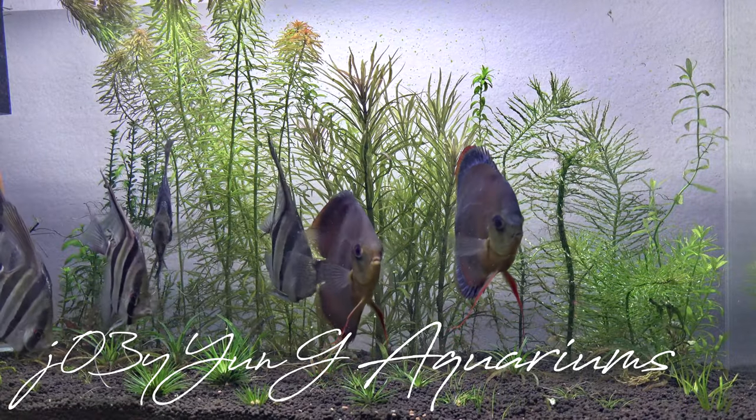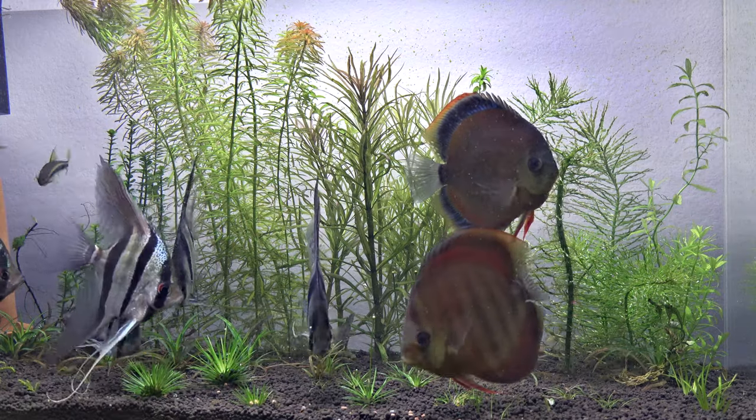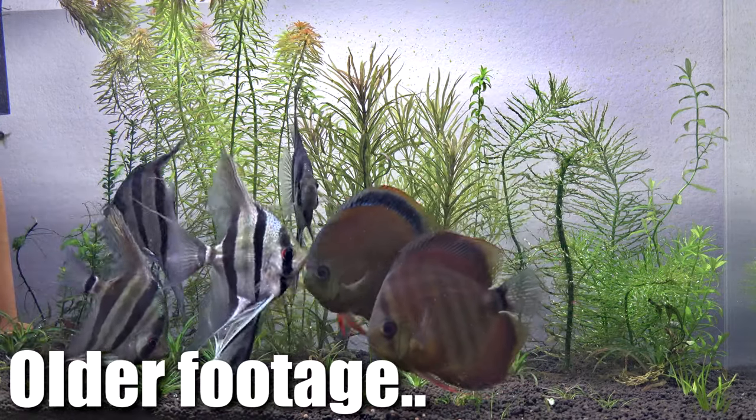What's going on guys, this is Joy Young coming at you in another video for the week. This week I want to give you guys an update on what I'm planning to do with my discus pair.